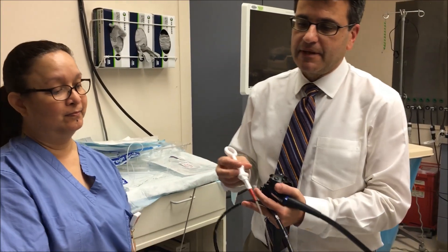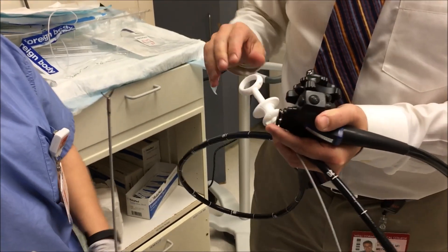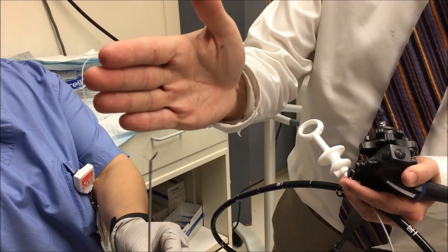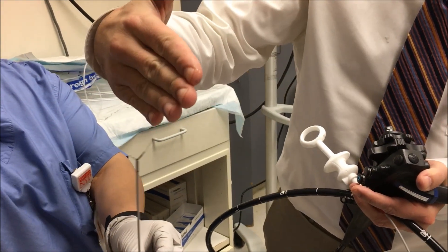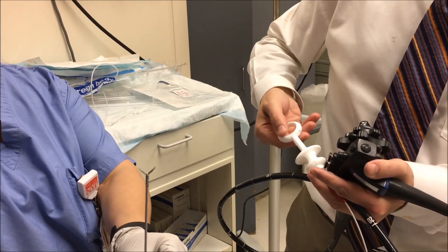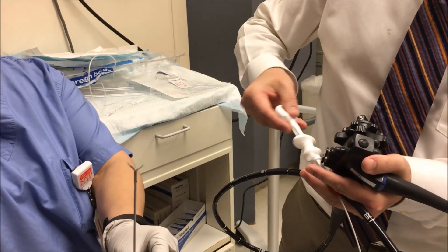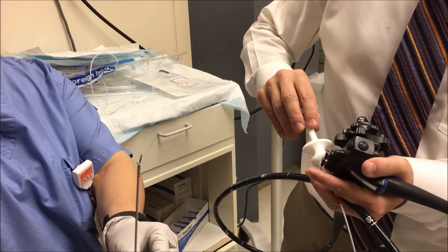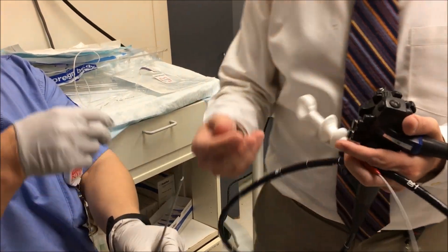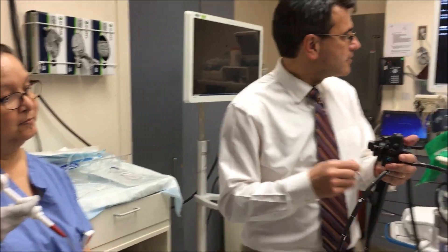The nice thing about the clip is you can change the angle — just by turning it. Let's say the vessel is tangential to the clip, so I want my clip to turn at an angle. All you do is you turn this, and you can actually position the clip in any way you want so that you can deploy the clip the way you want to do it. Then we close it and cast the clip into the scope.